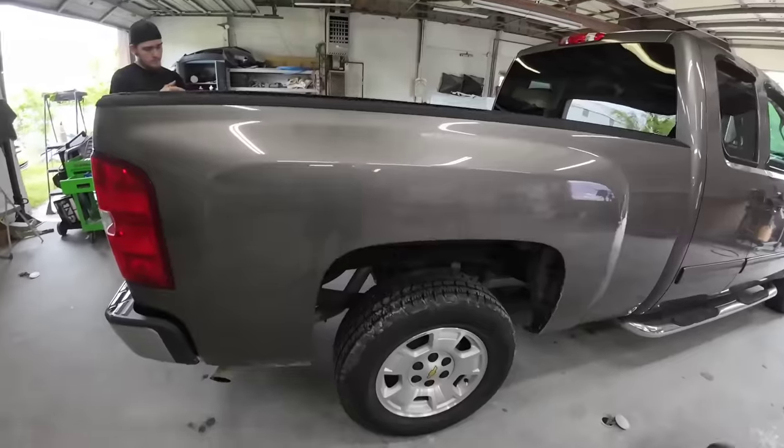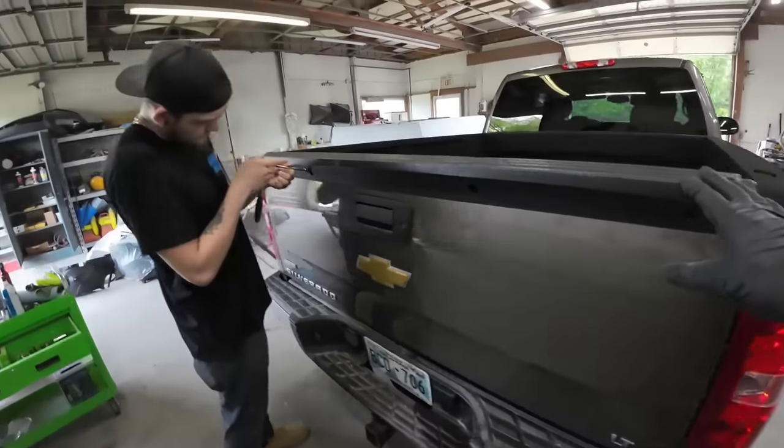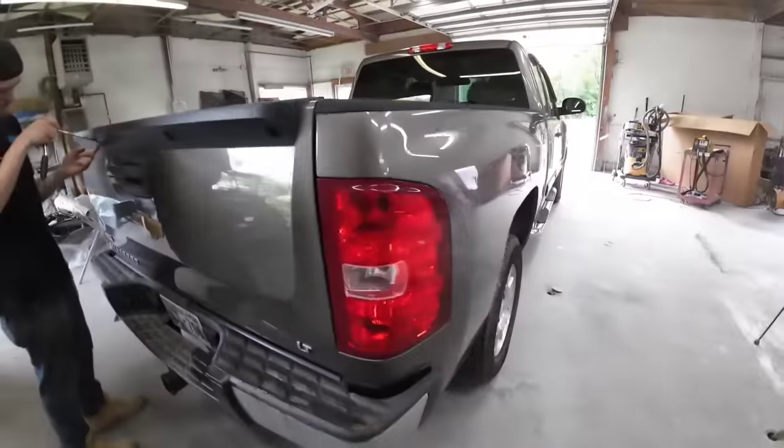We're going to remove the tail light and any trim that we need to remove. Derris is over here removing the trim on the tailgate. We'll remove the emblems too.